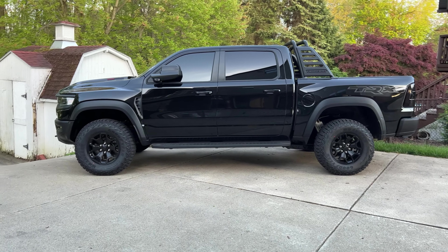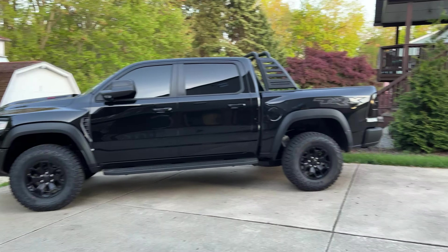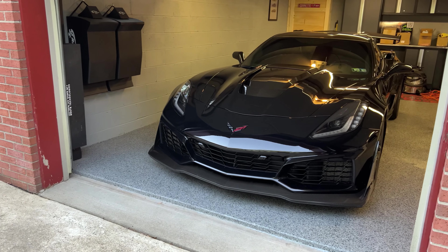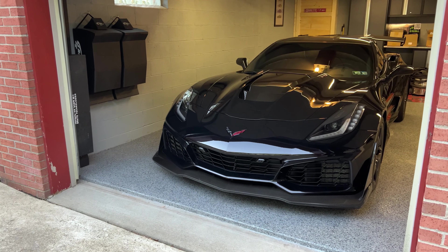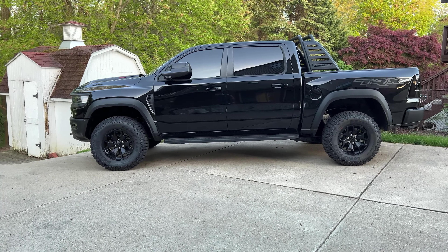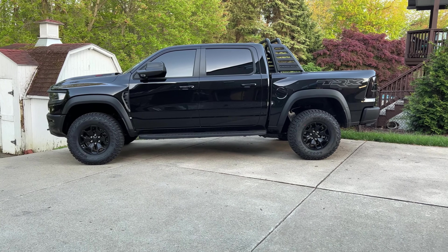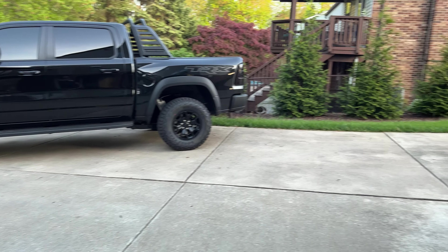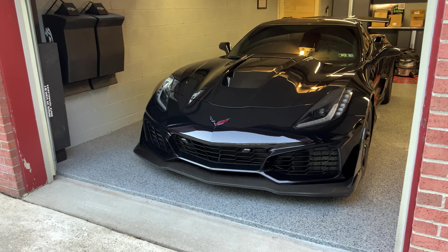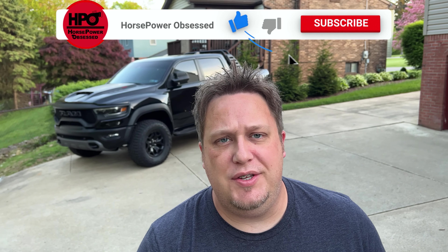With this truck being as expensive as it is, I want to make sure it lasts as long as possible. The only car I've ever owned without an oil catch can is this one right here, and it will be getting one shortly after the Ram TRX does because I'm going to be using the same one. For those wondering, I got a Mighty Mouse can. We're going to go over the install procedure and my thoughts on build quality. And Mighty Mouse makes a setup for the Corvette ZR1 as well, so I'll be doing it on that car too.